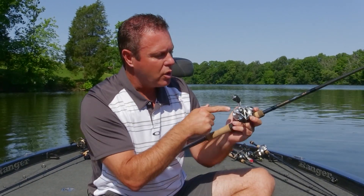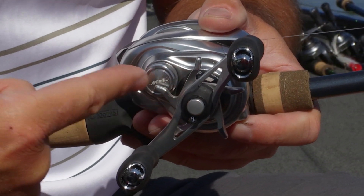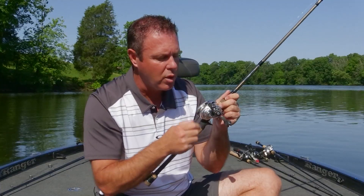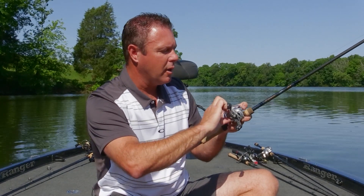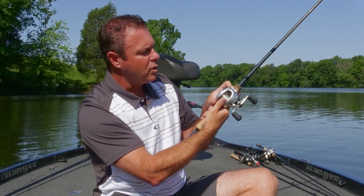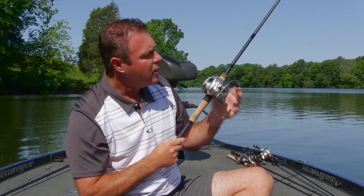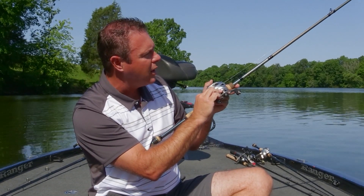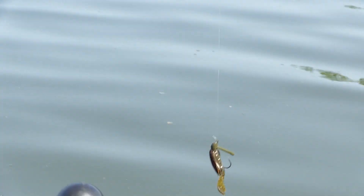Once you get set up, there are really two levels of adjustment on these reels other than your drag. The first is called your cast control knob — every reel manufacturer will have one, usually set right here by the crank, close to the drag. What you want to do is tighten this knob down, then push the button on your reel to allow the line to spool out freely. You want to start opening it up until the bait starts to fall with a bit of a stop-and-start motion.